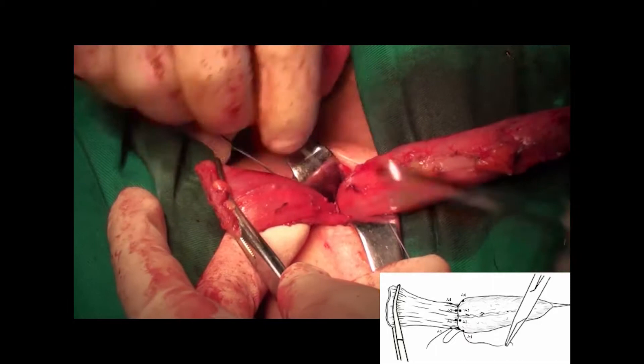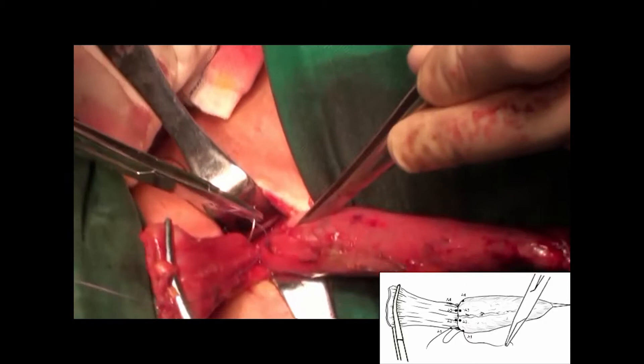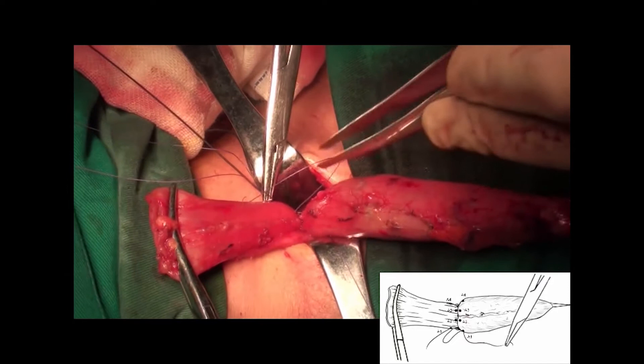A2 and A3 spots are sutured. The last suture was placed at A4 spot.